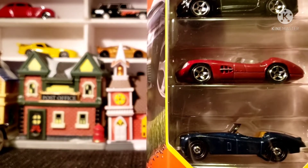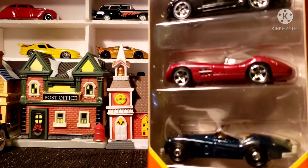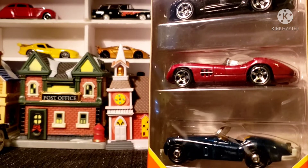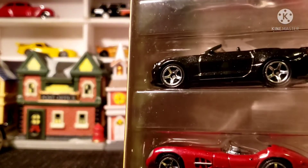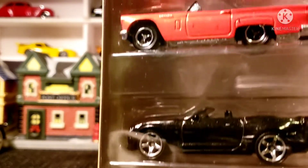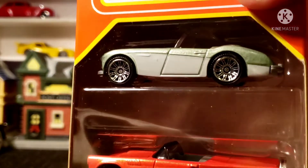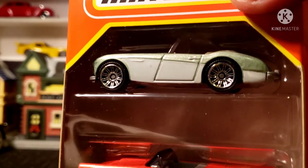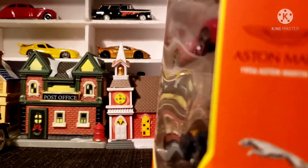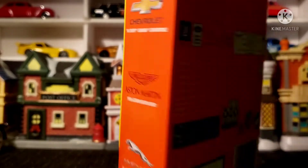Kicking it off from the bottom up to the top, we got the Jaguar. We have the Aston Martin, moving down we've got the Camaro, the T-Bird, and the Austin Healey. I'm putting the names on the side pretty much. Let's turn around and take a look at the card art.